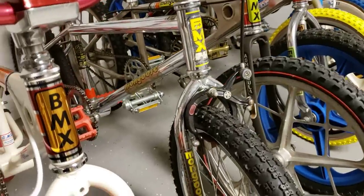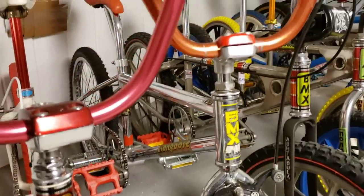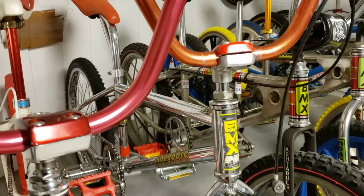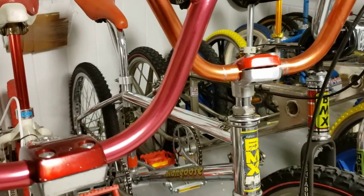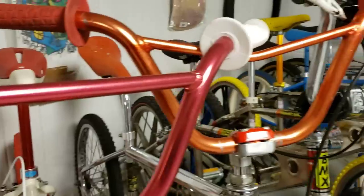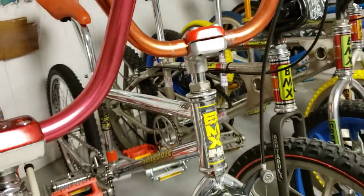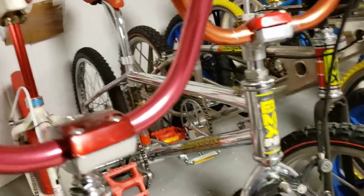Got a 1984 Mongoose Expert — this thing's super nice also. Original decals, it's got the MS423 stem, some AME grips, and even some Raysun V bar handlebars. Super clean bike.